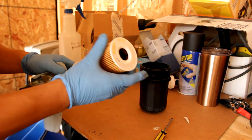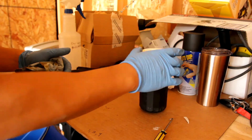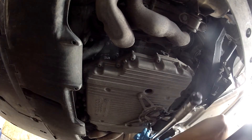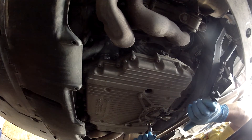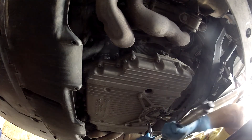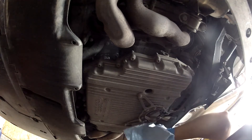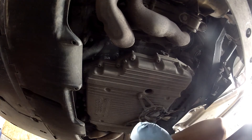The oil filter is the same on both sides — just goes in like that. Here I'm just torquing the oil drain plug; the proper torque spec for this is 37 foot-pounds. Now I'm just cleaning up any of the residual oil that squeezed out of the drain plug.